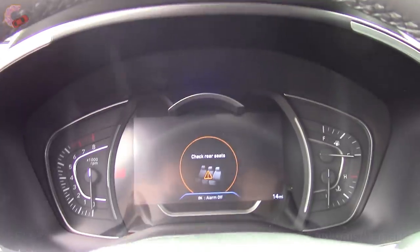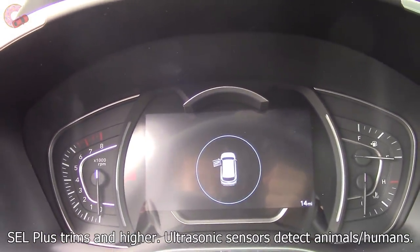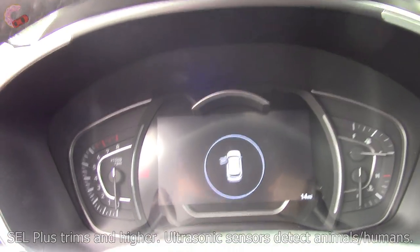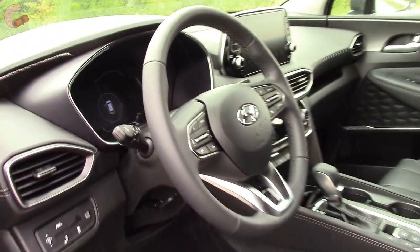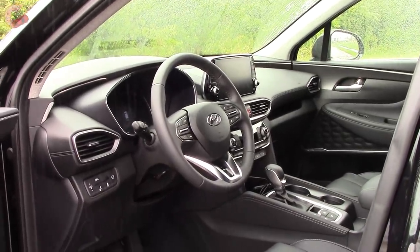This car also comes with a new rear seat reminder system which uses sensors to detect if you have left somebody in the back seat.